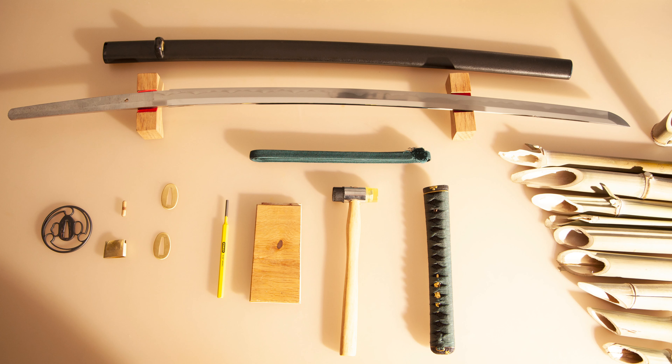Hello, dear Ronins! Welcome to Ronin Hood. Today it will be an episode about how to disassemble a Shinken.